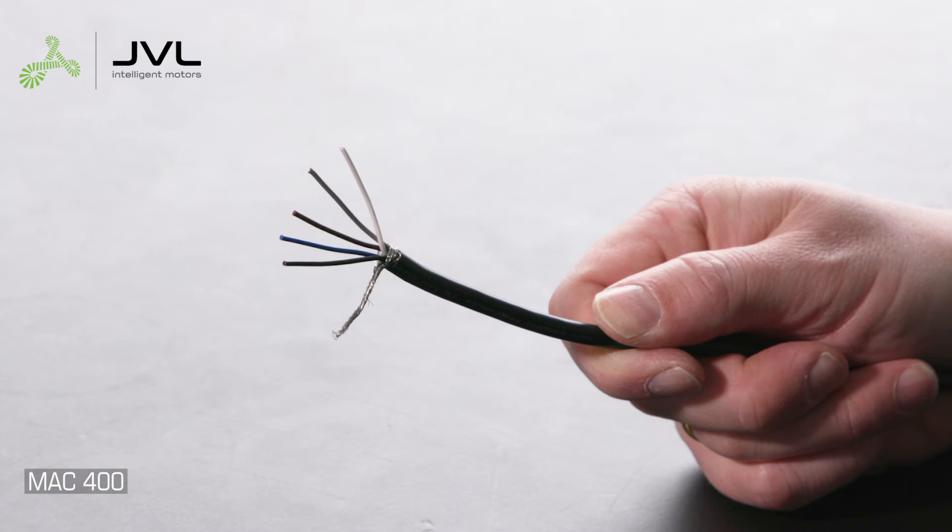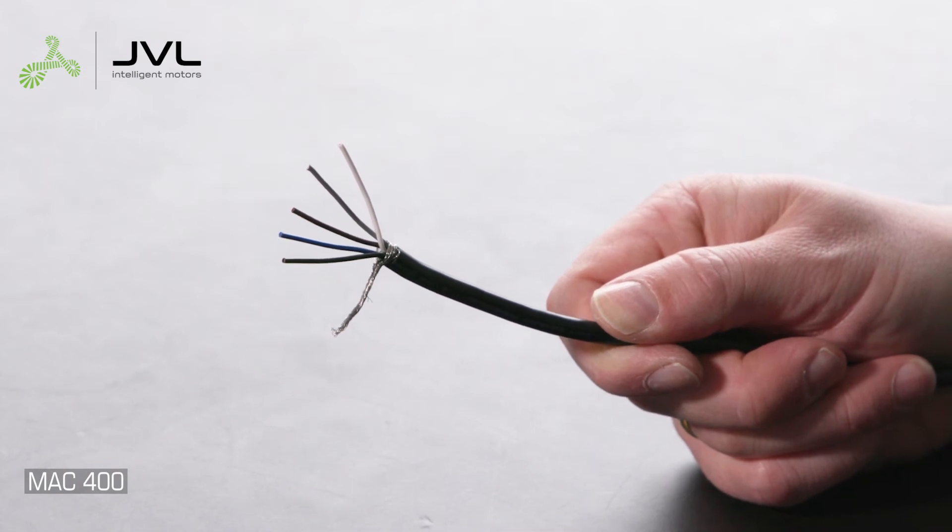The M12 5-pin control power connector is unified on all JVL motors, modules, and M12 power cables. The wires also share the same color coding. Connect both brown and white to 24 volt DC control power plus. Connect both blue and gray to ground. Connect the black wire to 24 volt DC control voltage. Note that the black wire on specific modules is supply voltage for IOs or even unused.